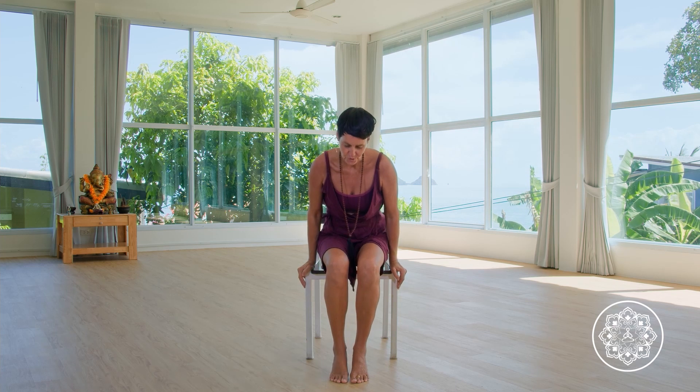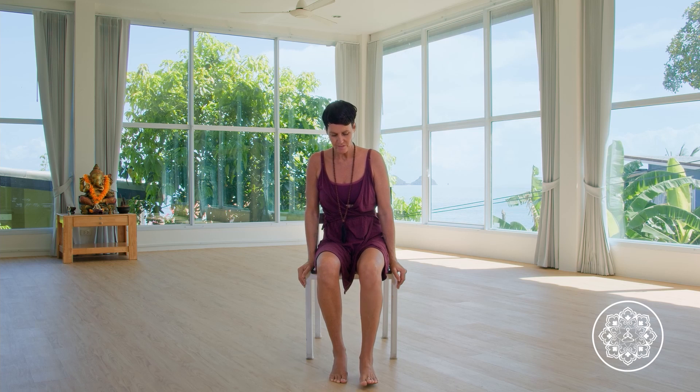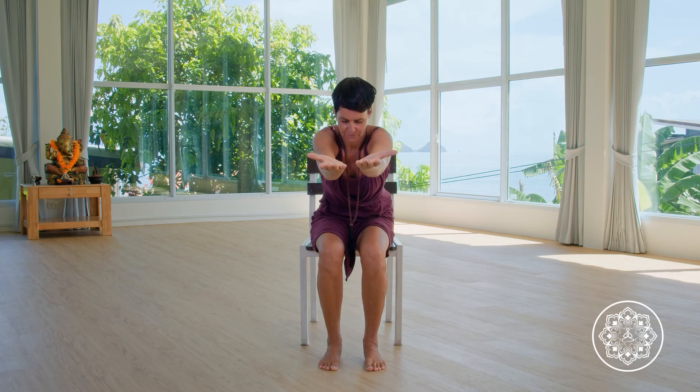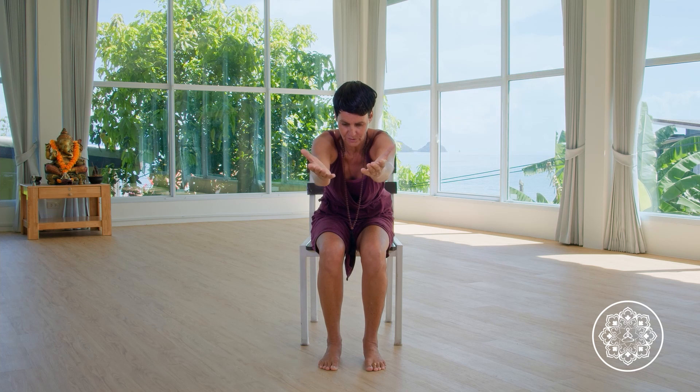Now we've prepared ourselves for a little bit more core work. Scooting forward and placing the feet a little bit closer to the chair — this will make it easier to move forward. We dive now into abdominal muscle work. Coming back to cactus arms and the tray — inhaling arms up, exhaling bringing it to tray but also bringing the body forward. Thinking about the double chin. Inhaling up, exhaling moving forward — feel how the navel goes in when you move forward. Inhale, let the belly expand. Exhale, slight contraction in the core.